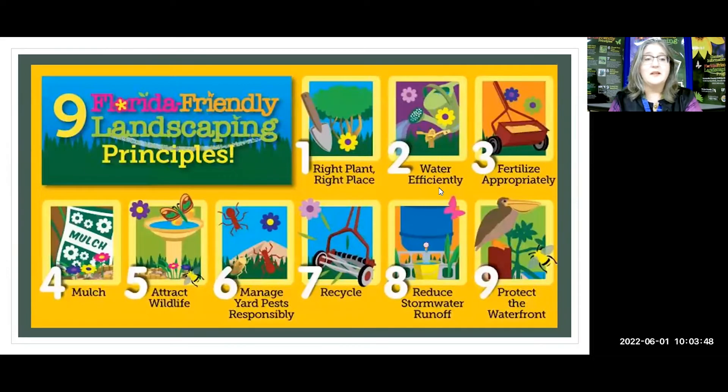These are the nine principles of Florida Friendly Landscaping. Everything I teach comes back to one or more of these principles. Right plant, right place — that's the number one principle — and that really does come into play today, as well as number five, attracting wildlife. Really all of these things usually work together for our Florida Friendly Yards.